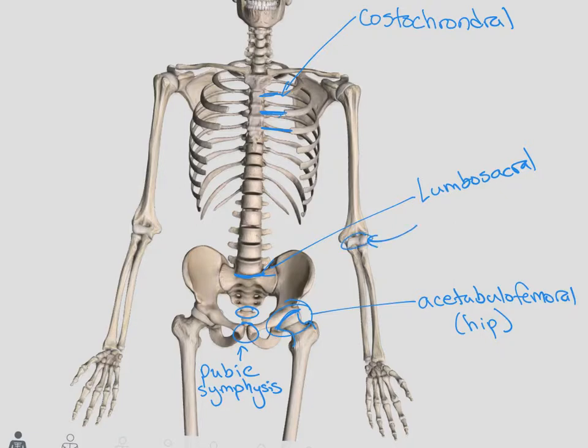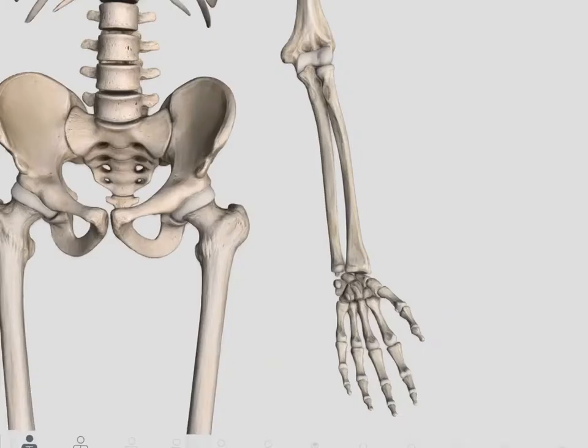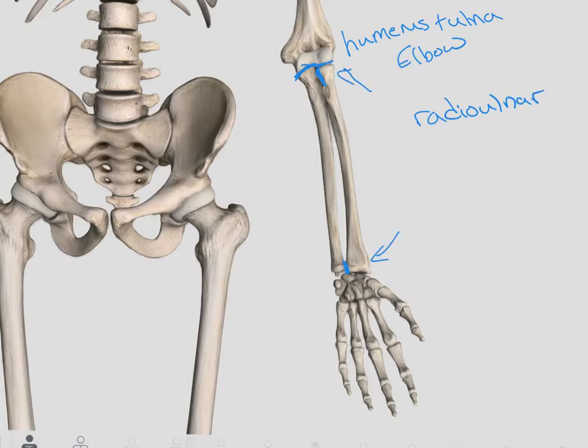Coming back to the elbow, we have the true elbow joint — the articulation between the humerus and the ulna. We also have our proximal radial ulnar joint, which is the articulation between the radius and the ulna. The elbow joint is only the articulation between the humerus and the ulna. At the top and bottom, we have our radial ulnar joints — proximal and distal. Between the radius and the ulna, we have that interosseous membrane that connects the two and adds more stability to those joints.